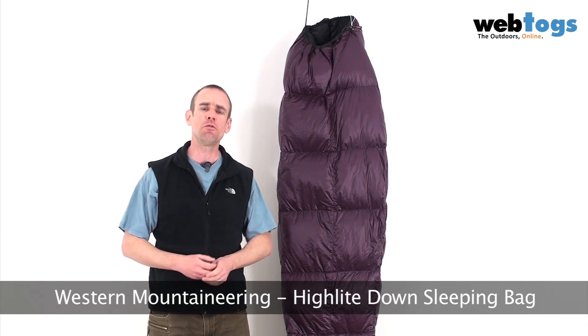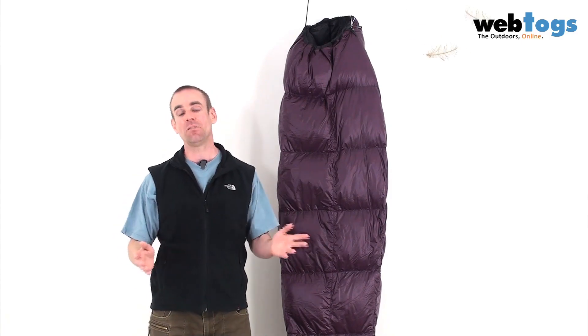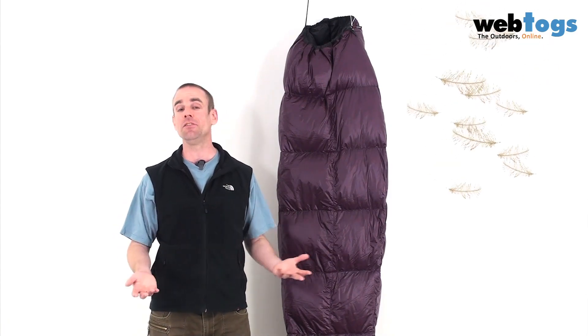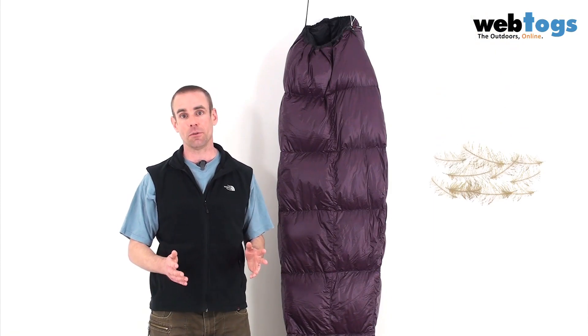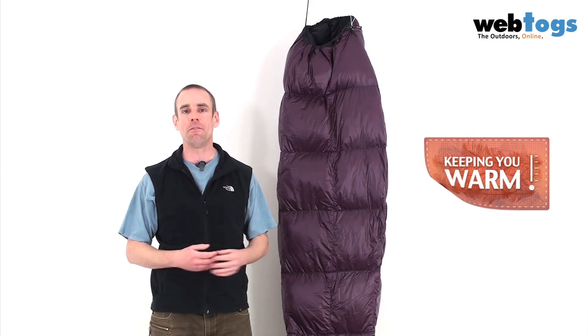For those of you who've never heard of Western Mountaineering before, it is all about the down baby. These guys make some of the best down products on planet Earth. The reason for that is they just concentrate on down stuff — they only make sleeping bags, down jackets, and down vests.